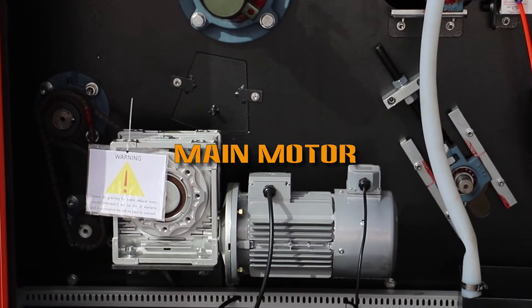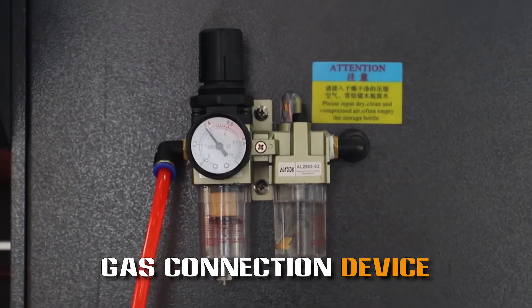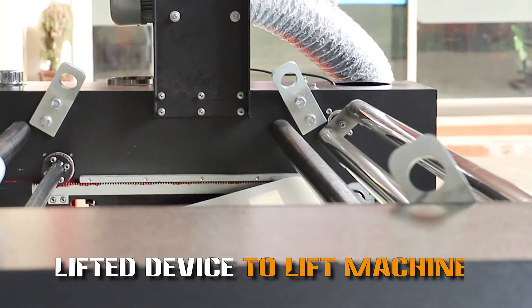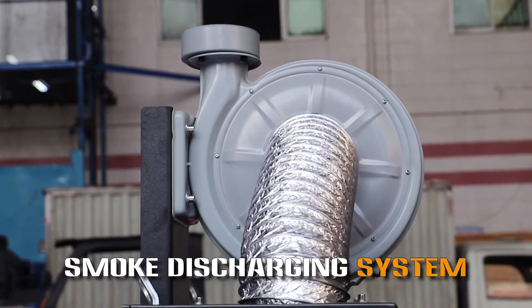Main motor. Gas connection device. Lift device to lift the machine. Smoke discharging system.